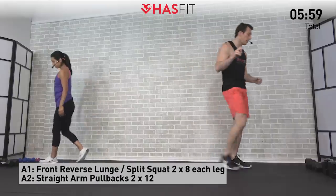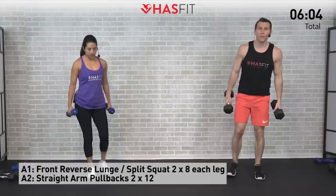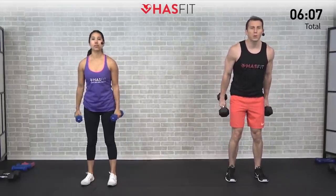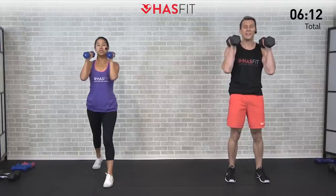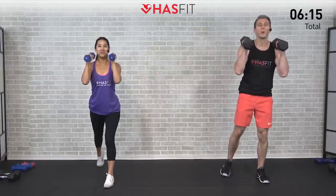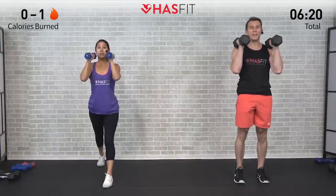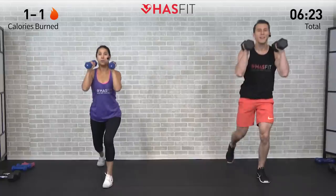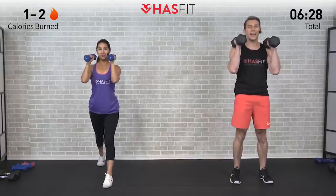Today's routine is going to combine different complementary exercises into supersets. For our first superset we need two different dumbbells. We're going to do either a front reverse lunge or a front split squat. Feet shoulder-width apart, curl the dumbbells up into rack position. In the split squat stance, step back with one leg, drop both knees to a 90-degree angle, and step back up. We're doing eight repetitions on each leg.